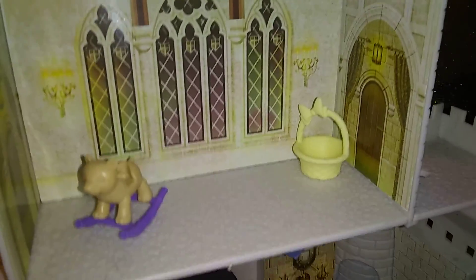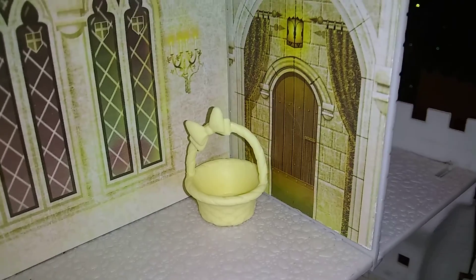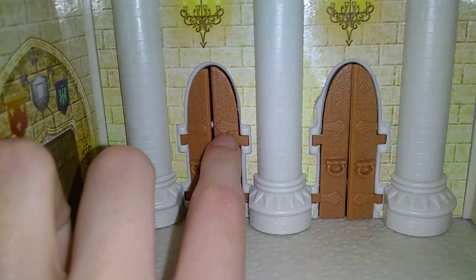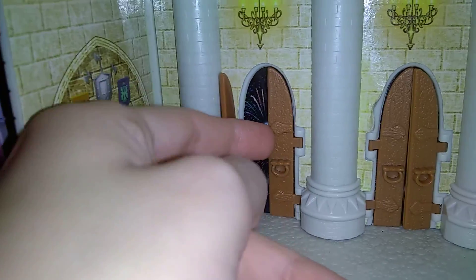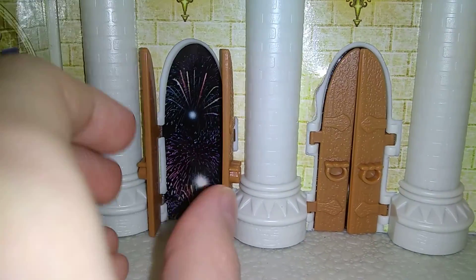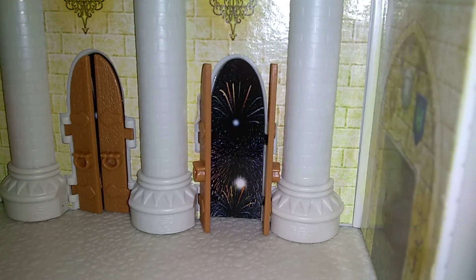Here is one of the bedrooms. There is a door, and there are some windows. Over here is another door. There are some open doors — these doors open. And you can see when you open them, there are some Disney fireworks. And I close them back up. And here is the other door.